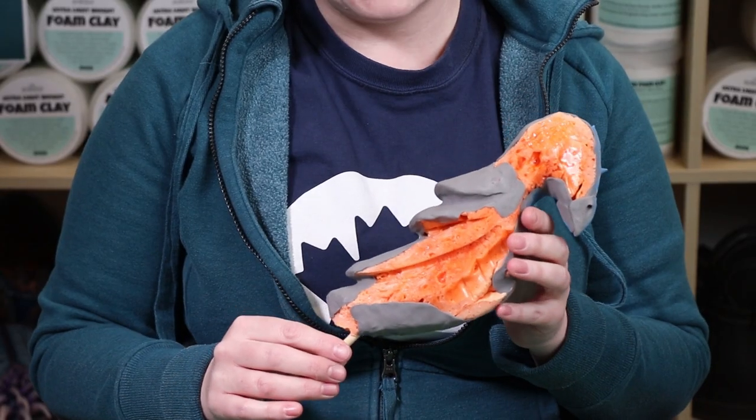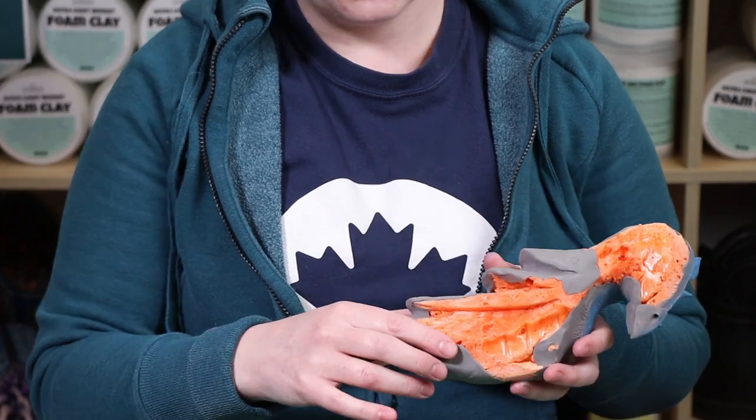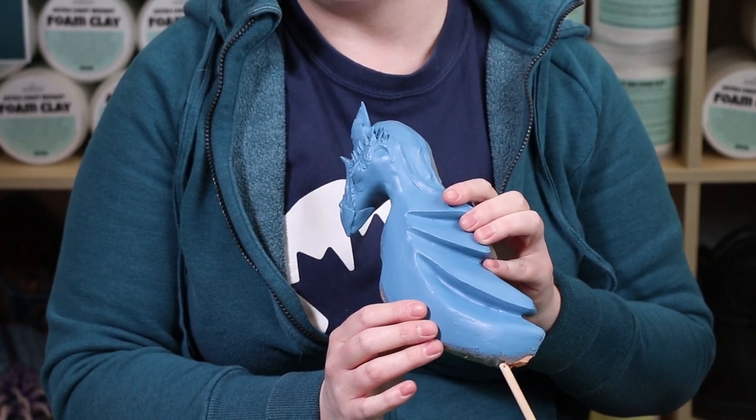For crazy, wild shapes that are very organic, you can use spray insulation foam as a great base. Unfortunately, once you cut into the insulation foam, you'll notice that it's really full of bubbles and holes. Foam clay does a wonderful job of filling these in without adding weight. Once filled in and dried, it can then be sanded to give your piece a beautiful, smooth finish.